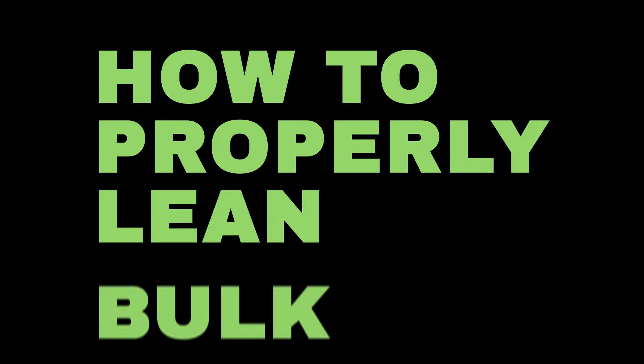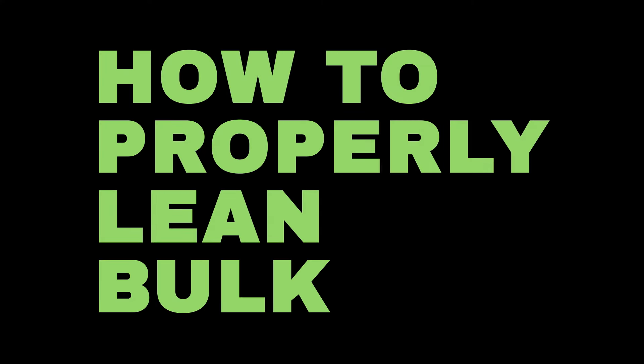Welcome to a new YouTube video. In this video I'm going to be breaking down how to properly lean bulk. It's a very simple concept but there's still a lot of confusion around it, and it's one of the most common questions I get. I've essentially been on a lean bulk for the most part since I started my bodybuilding journey back in 2016, which was about seven and a half years ago.